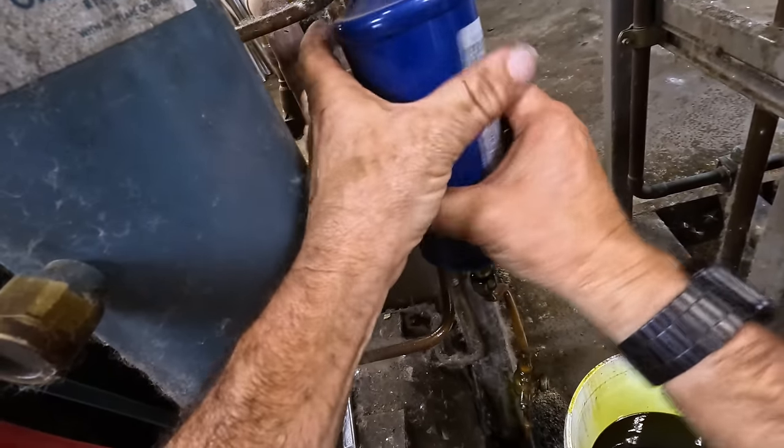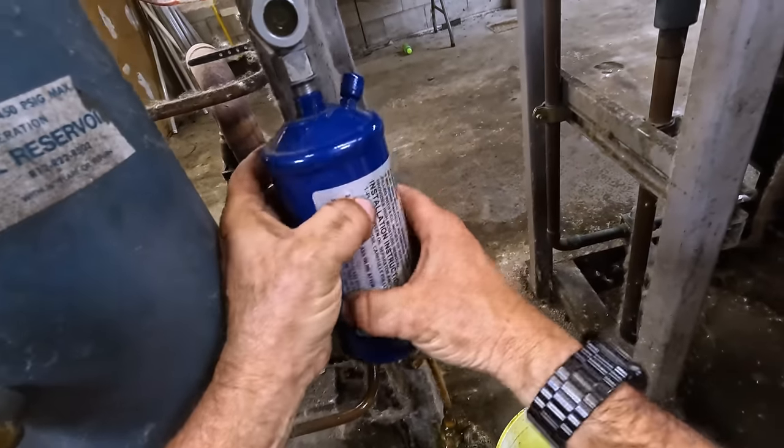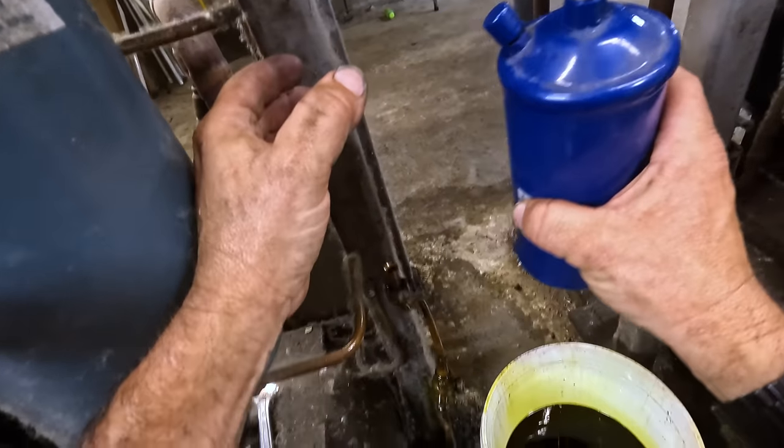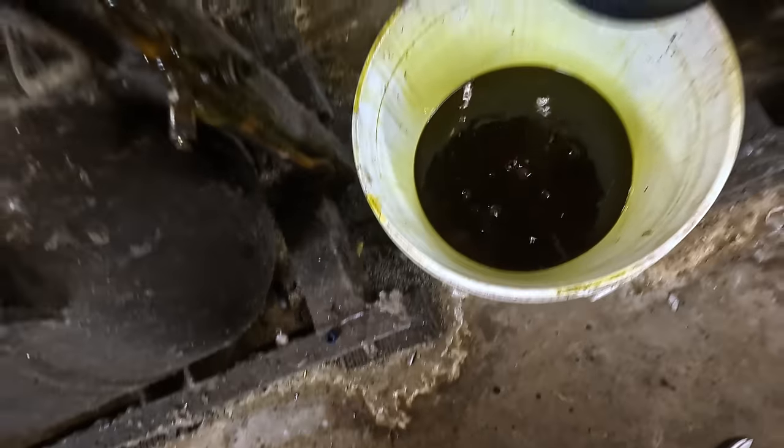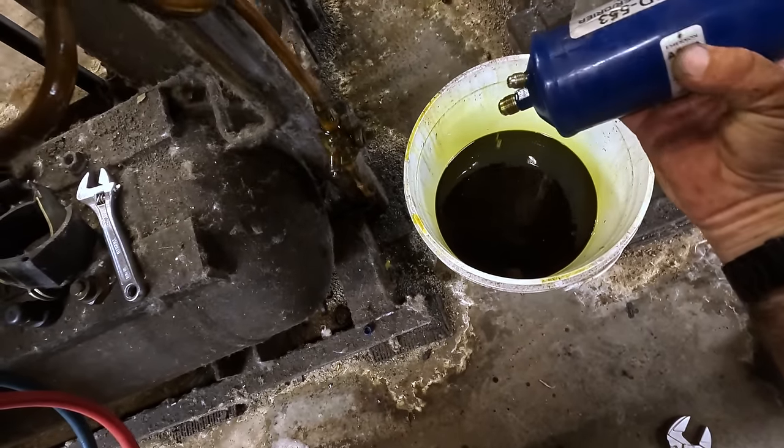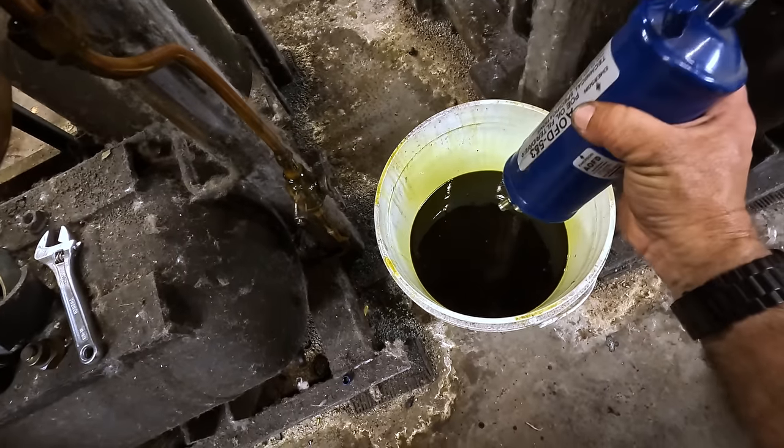Is that normal? You didn't have your wrenches probably very good. Good - no drop. Yeah, that's pretty new. I mean horrible.